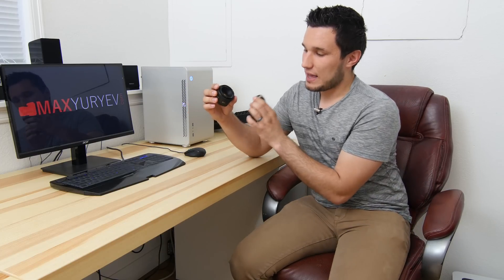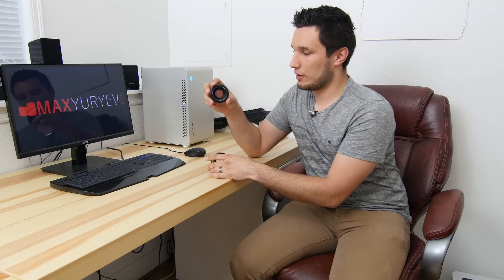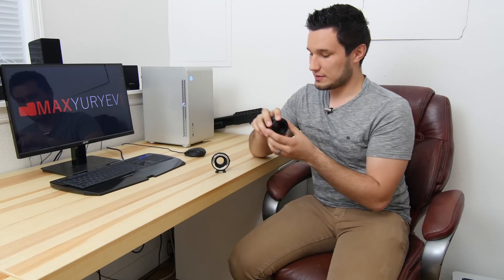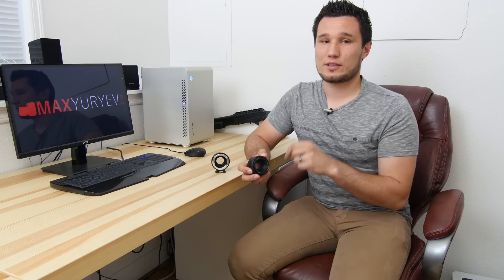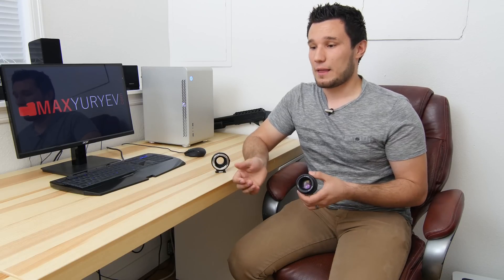What the Speed Booster will do is take that image and that light and concentrate it down. So the main huge benefit is this lens will gain one stop of light. Instead of f1.8, it'll become f1.2, and it will also get wider because of concentrating that light down. So instead of 115mm on the GH4, it becomes 82mm. Now 115 is really hard to use indoors, but 82mm you can use. If you're shooting at f1.2 indoors, you can drop your ISO down by a stop. I was shooting a wedding a couple weeks ago and had to raise my ISO all the way up to 3200.